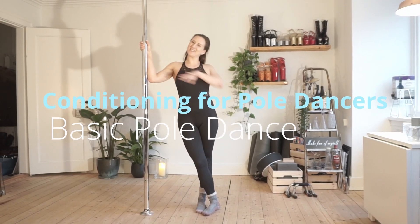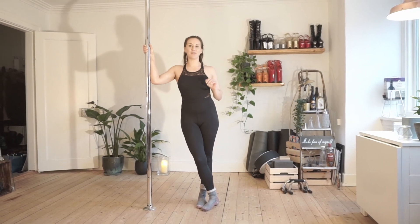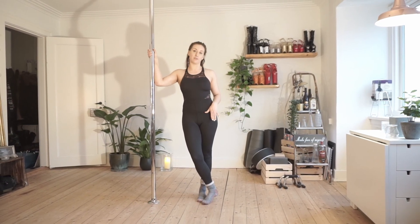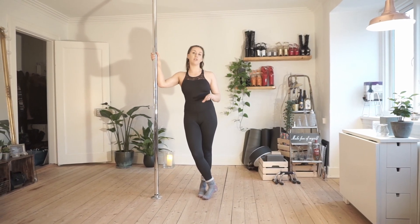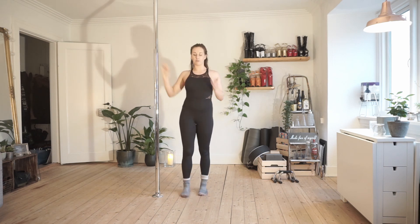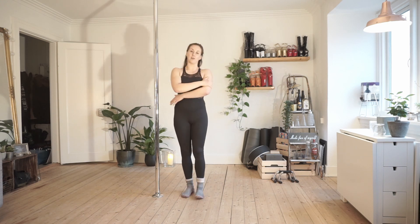Hey you guys and welcome back to my channel. My name is Molly Kretzel and today I'm going to give you some of my favorite exercises for strengthening the body for pole dance, and this is targeted for beginners. You can make the exercises harder if you are more than a beginner, but this video is for beginners. We are going to be working all around the body but our major focuses will be on the core, back, and arms.